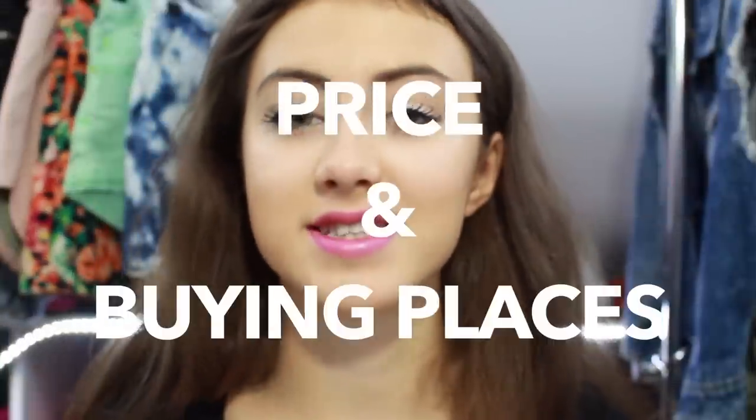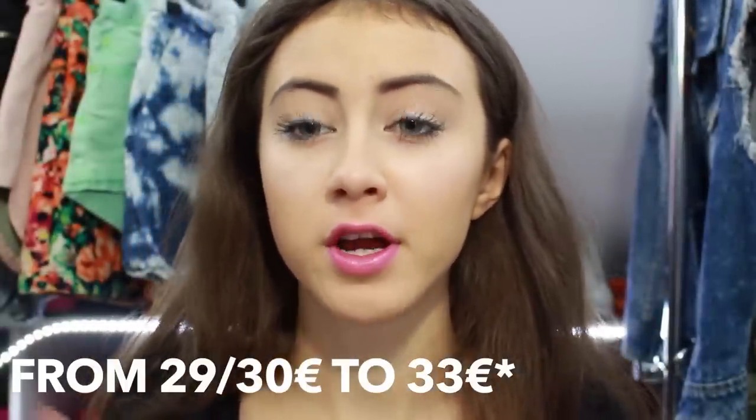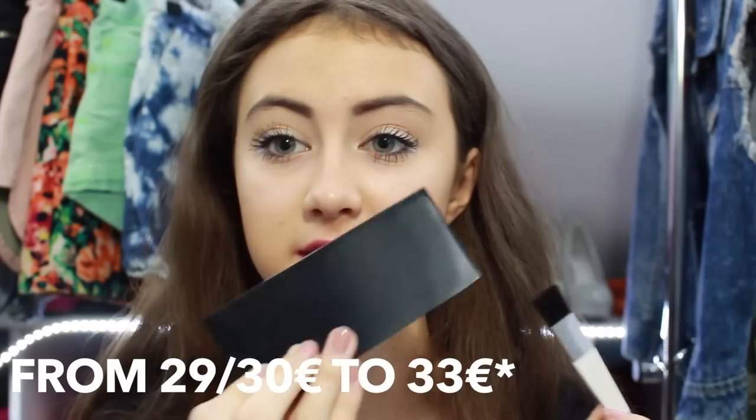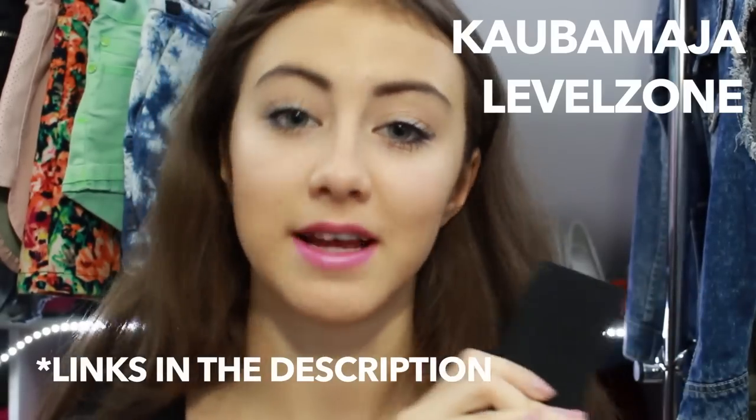The price ranges from 29 or 30 euros to 34 euros. As you can see, one palette is enough to use for about 60 times, so it's pretty good value. In the store you can buy it in Kaupamara, or online from the shop called Levelzone.